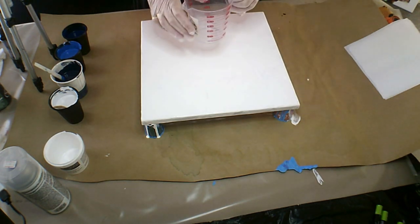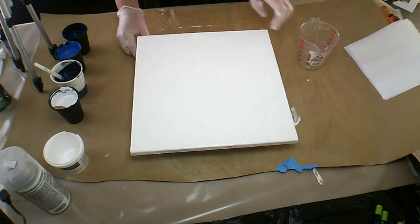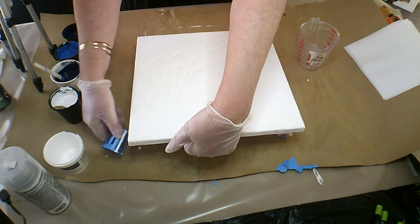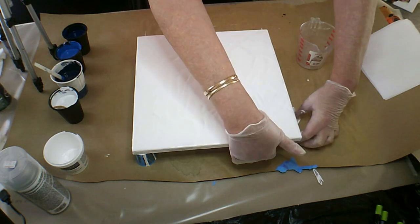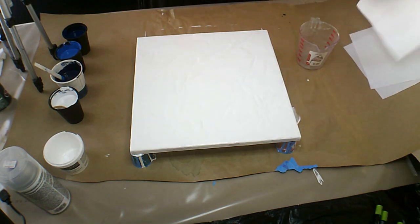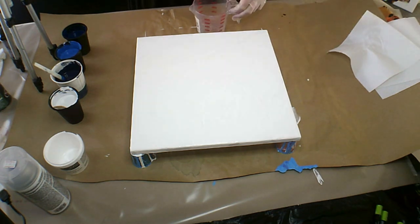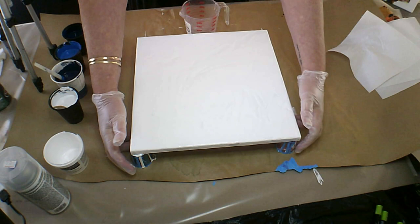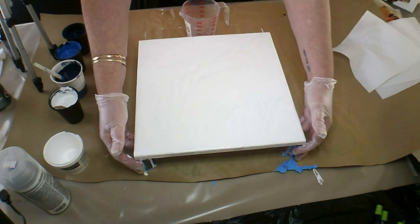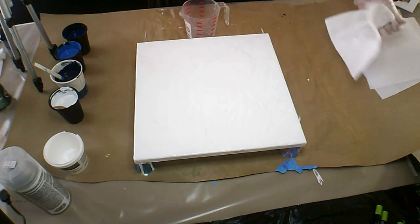I'm going to layer my cup. I haven't done this cloud pour in a very, very long time. So let's see how that's going to turn out.